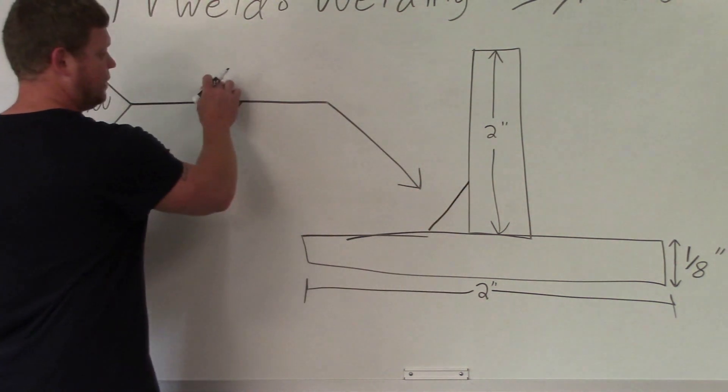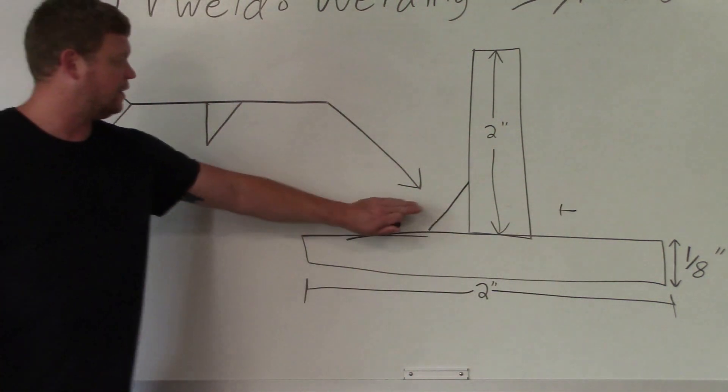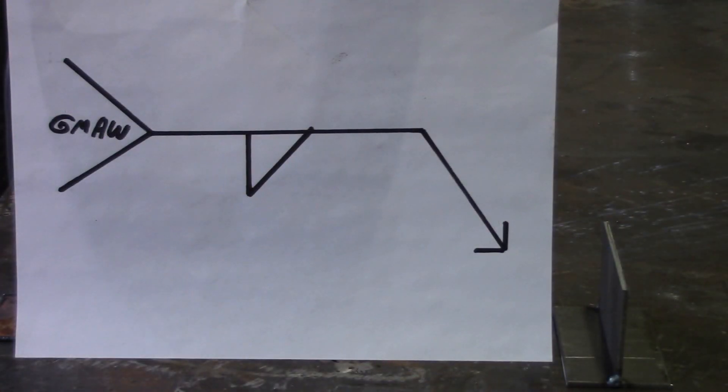If it was on top of the reference line it would go on the other side, but it's not, so we're going on the arrow side. In the tail it says GMAW, so we're going to gas metal arc weld this. We're out in the lab now and you can see there's the welding symbol drawn on a piece of paper with the actual joint. Ask yourself which side of that vertical plate the fillet weld goes — it's on the bottom of the reference line, so it's going on the left side.